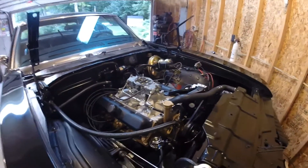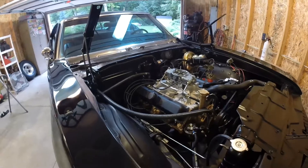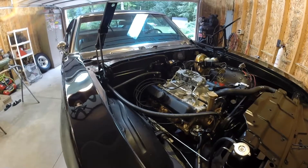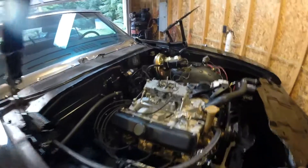I've literally got everything wired, everything mechanically hooked up. I did the brakes, got the brake lines ran, got them all bent and cut and fit and put on, and we pretty much got all the ignition system hooked up.